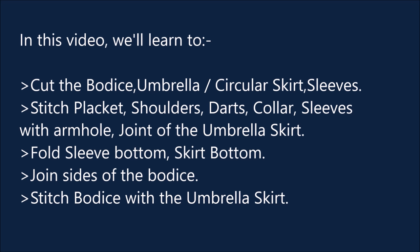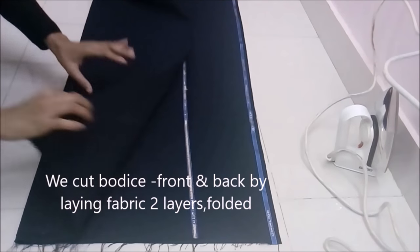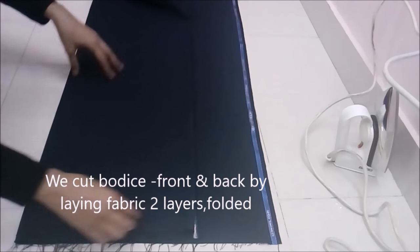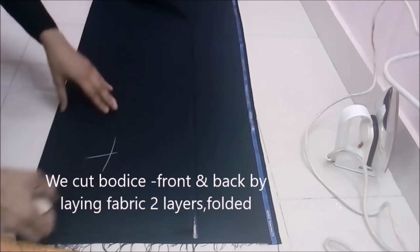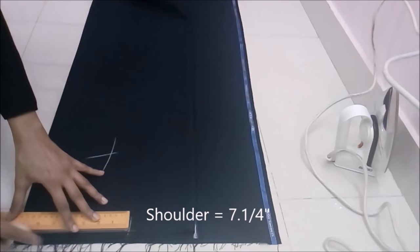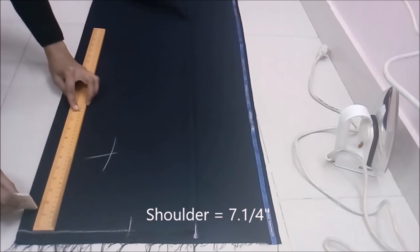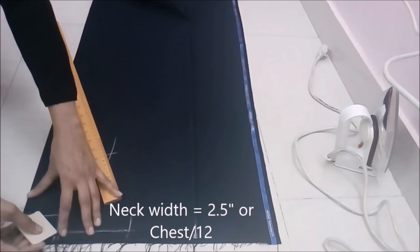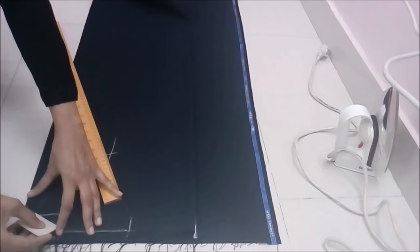By 10 and a half meters of fabric we cut the bodice first. I laid two layers of fabric and folded it to cut the front and back part of the bodice together. Mark the shoulder, plus one-fourth of an inch neck width, two and a half inch, or chest by twelve. Shape the back neck.